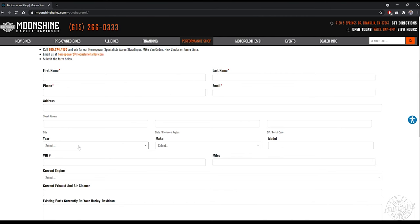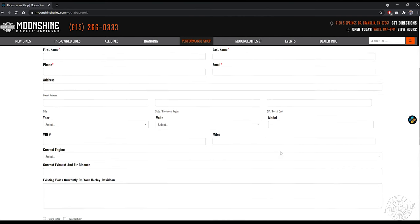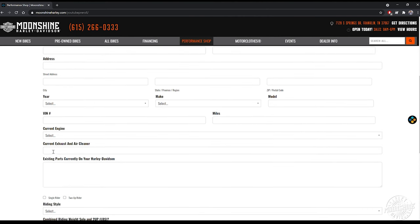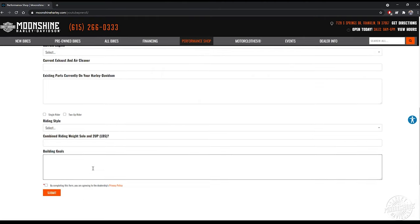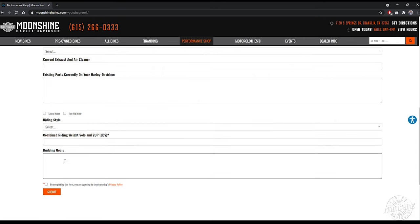The more prepared we are when we call you — your current engine, current parts on the bike, because we want to know what we can continue to use in the build you're looking for, or if you need everything. What parts are going to be friendly to the build you're looking for? And then building goals — what are you looking for? What do you want us to accomplish with your bike? Put it in there. Also put the time frame and first available — let us know how quickly you would like us to get to your build. Then hit that submit button.